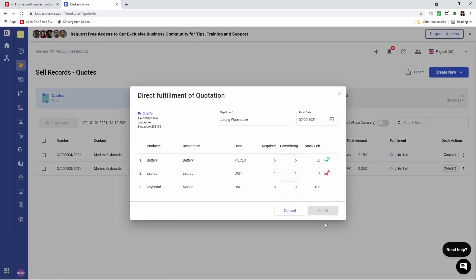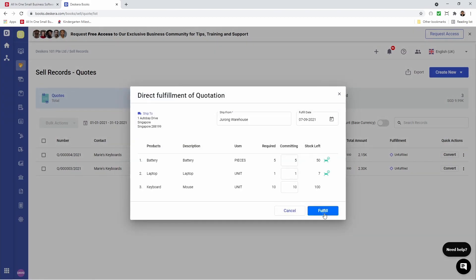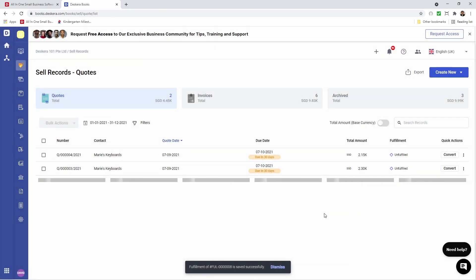Let's click Done, then click the next red icon. Let's search for the serial number. Now it's only showing the serial number that we reserved. Let's click it, click Assign, click Done, and click Fulfill. And now it's fulfilled.